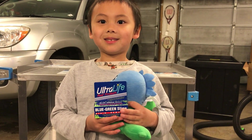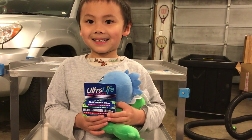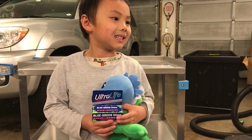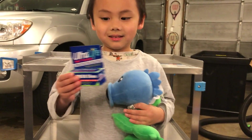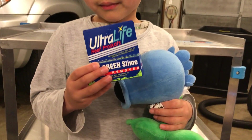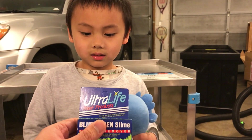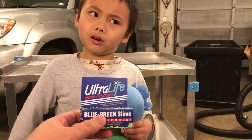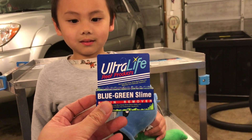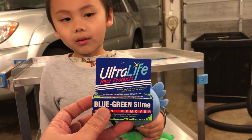What Jase is holding is Ultralife Reef Products Blue-Green Slime Remover. This is to take out that green stuff in the aquarium. Because there's a lot of it, I'm going to use this and hopefully it kills the blue-green algae without harming anything else in my tank. So let's open it up and see what we have.